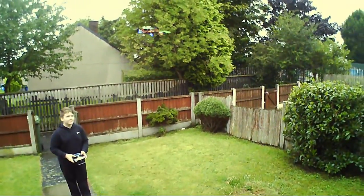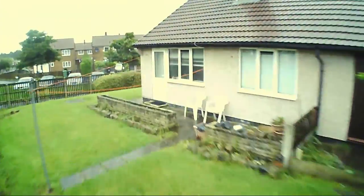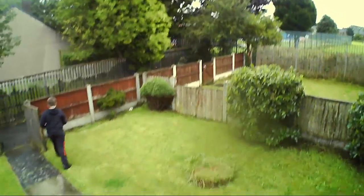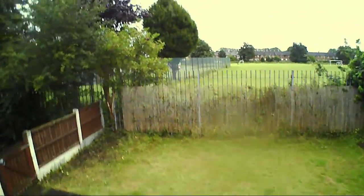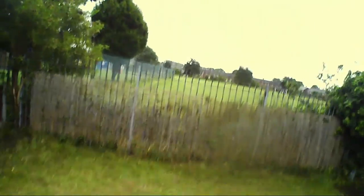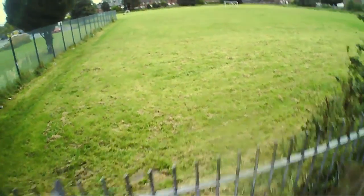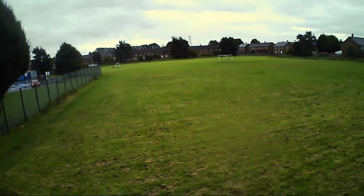It's also got headless mode, as most quadcopters do these days, plus the one-key return to home. One of the things I really like about this quadcopter is the charging time — it's 40 minutes to charge, and your flying time is around 12 minutes. I'd definitely say that's a key selling point: a charging time of 40 minutes and a flying time of 12 minutes, and that's with the standard charger that comes with it.